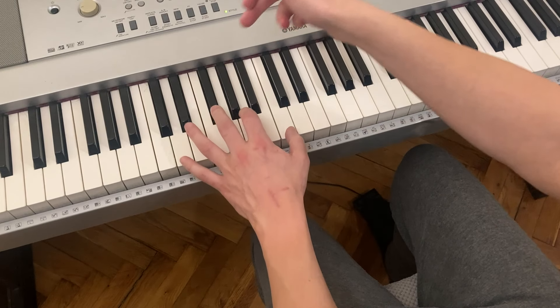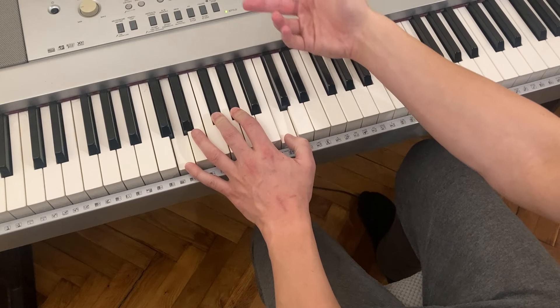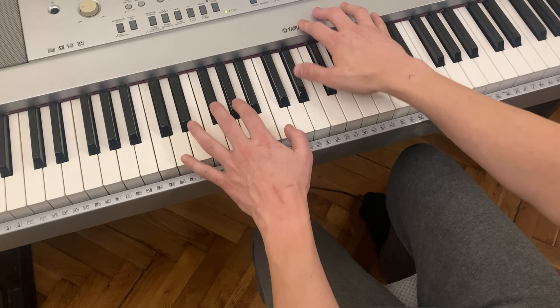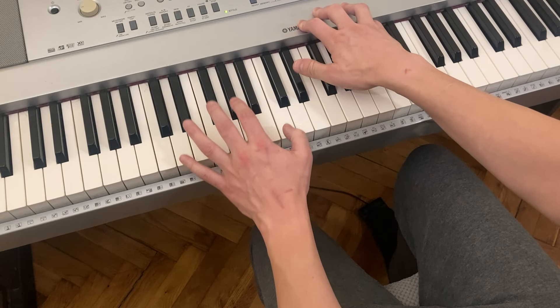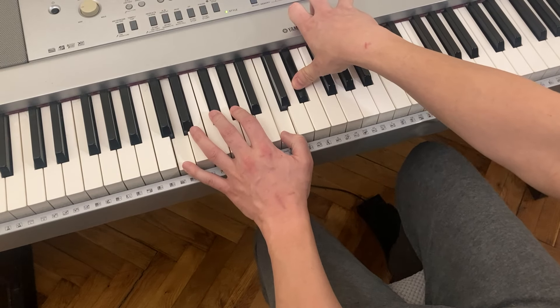My chord is D7, but I'm flattening the 5, which is a nice thing to do when you play a flat 9. It could also maybe be called a sharp 11 — 8, 9, 10, 11, sharpened. So you could call it a D sharp 11 flat 9. But let's just call it D7 flat 9, flat 5. That sounds quite nice.